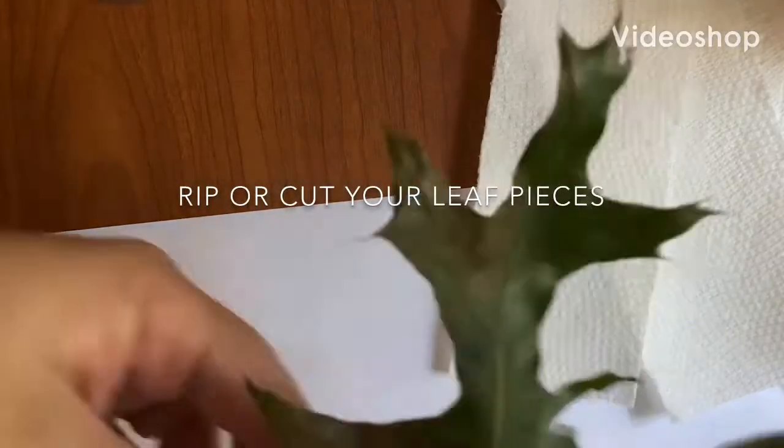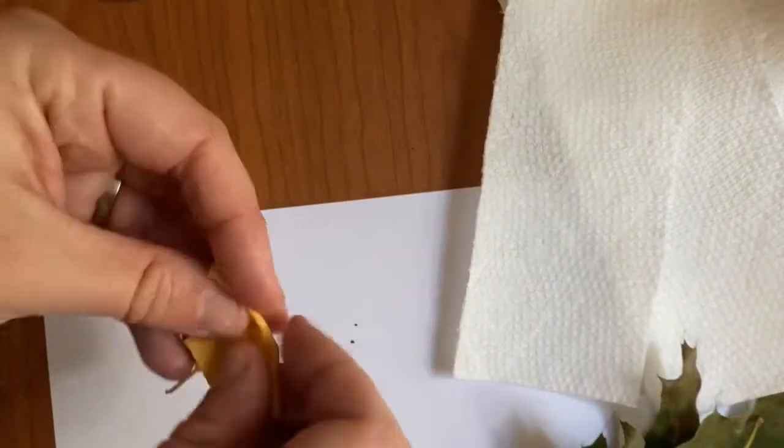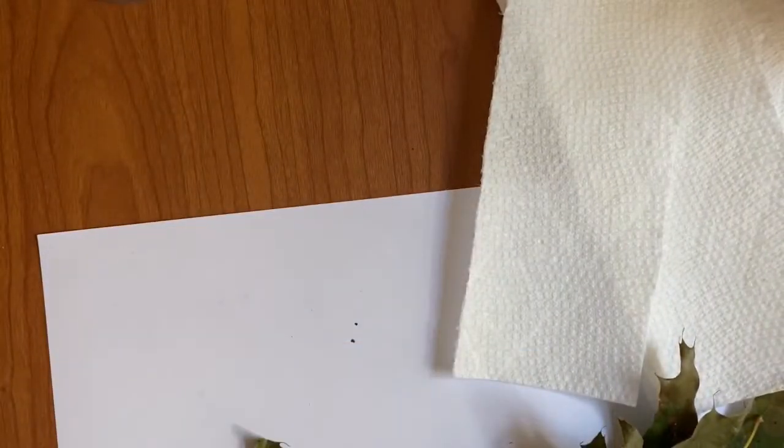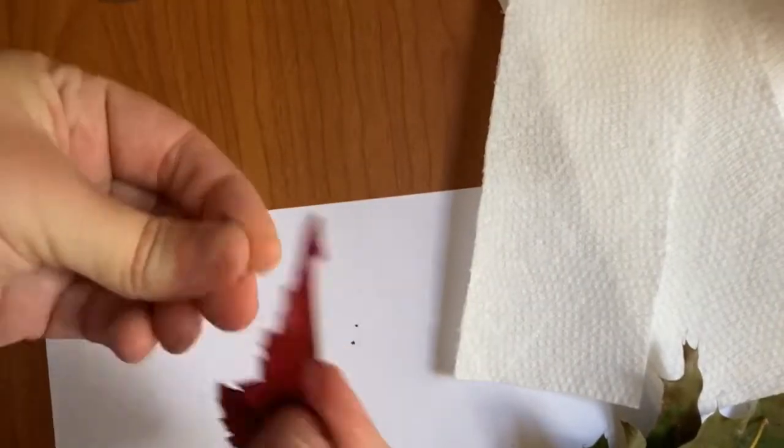Separate each leaf by their color. Next, you'll want to rip each leaf into tiny pieces. The smaller the pieces, the better the color will show up. The more leaves you have per color, the better. This will make your results stronger.